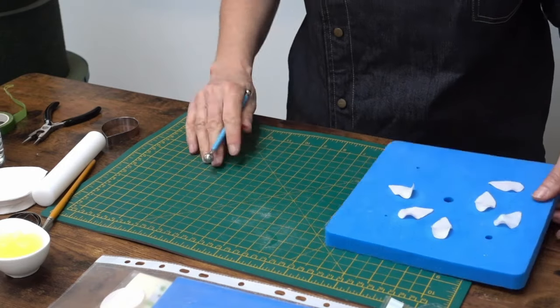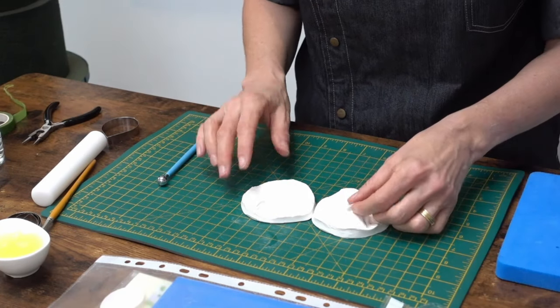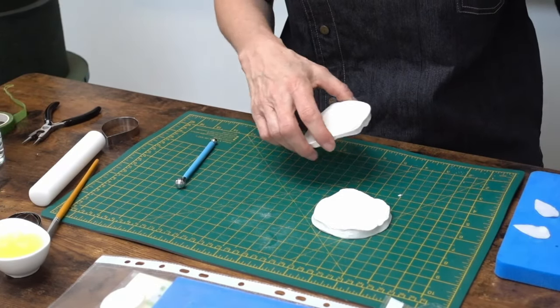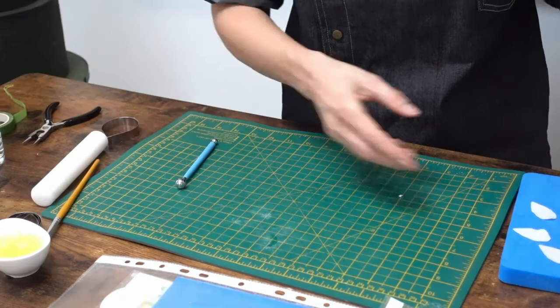Next, take the veiner — I'm using a David Austin rose veiner, but anything with a subtle vein will do. Press on it so the petals are nicely veined. This does make a difference — even on the middle petals, if someone looks close up at your flower they'll see the petals have all been veined, and it just looks a lot more professional. It only takes a couple of minutes and is well worth it.